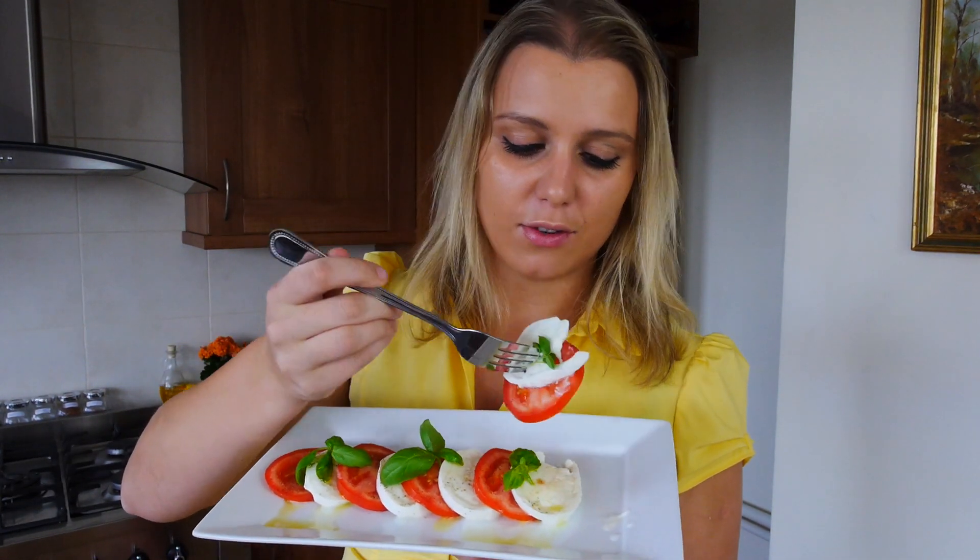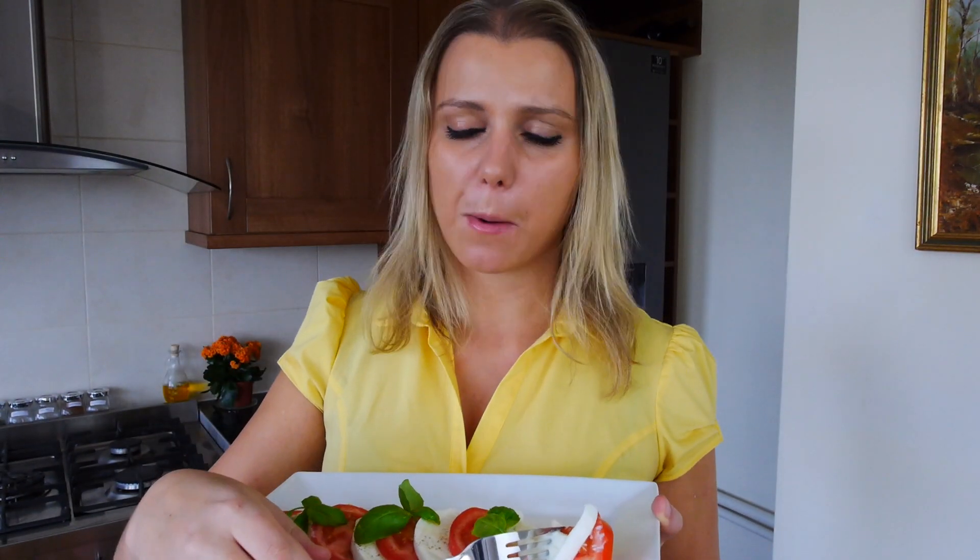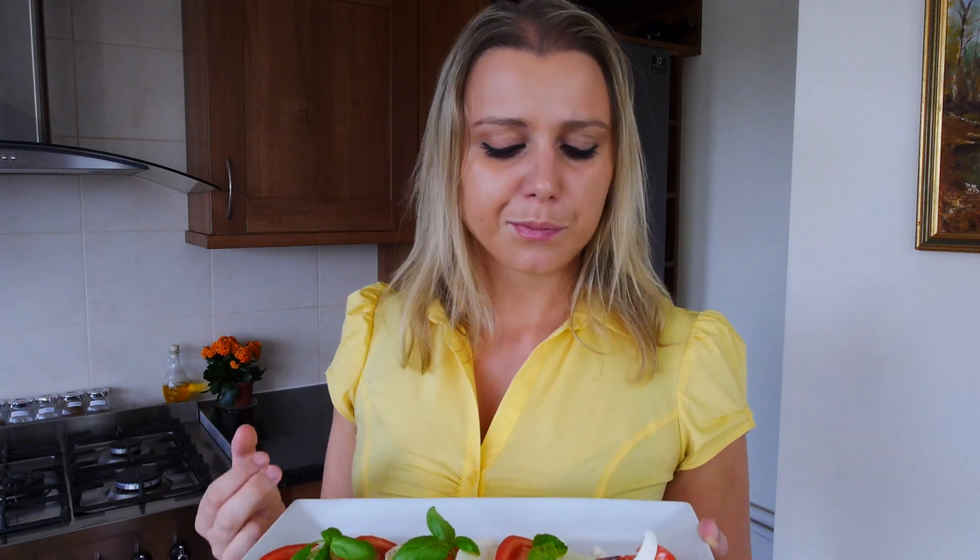Let's give this a try. So many flavors — the basil is really coming through, the cheese is so lovely and soft, and the tomatoes are so juicy and ripe. This is one amazing salad. I hope you enjoyed it — give me a thumbs up and I'll see you soon.